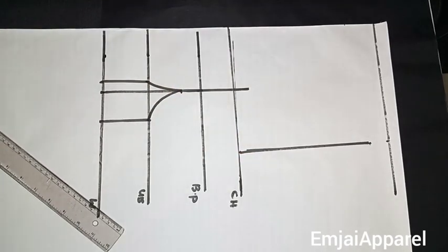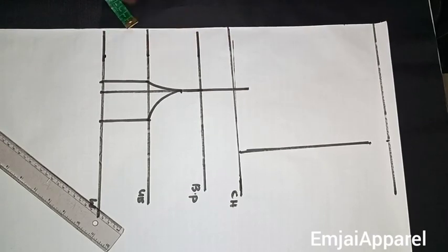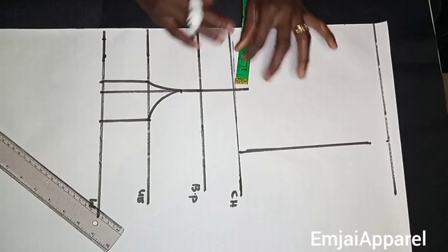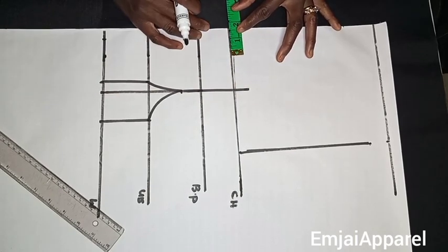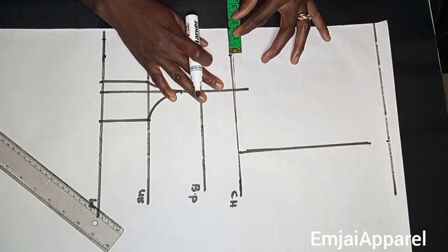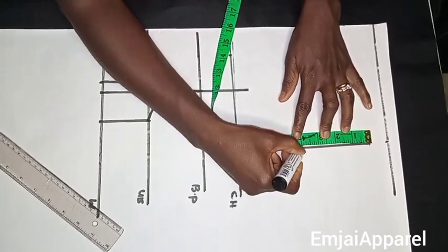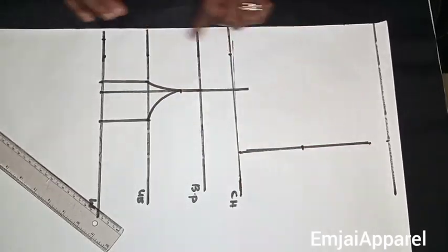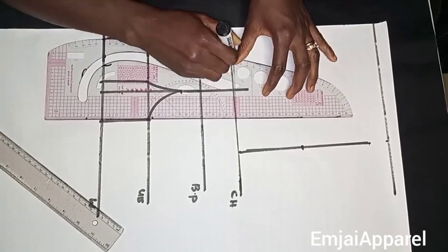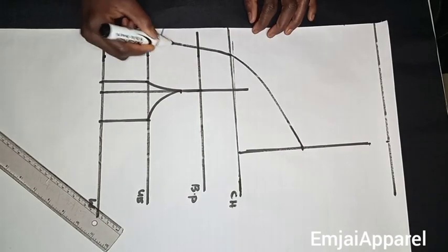Next I'll determine the placement of the yoke. I'll mark 0.5 inch on the waistline — if you want it smaller you can mark 0.25 inch. On the chest line I'll mark 1.5 inches; if you want it wider you can go up to 2 or 2.5 inches. On the armhole line I'll come down 4 inches. After marking these three points I'll connect them together with my ruler — this is going to serve as the yoke. You can use net, tulle, or lace for this part.